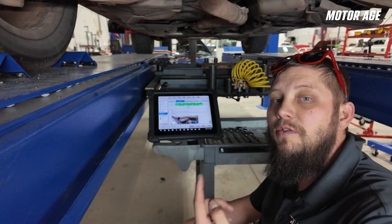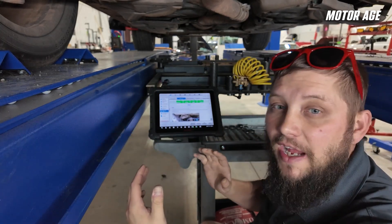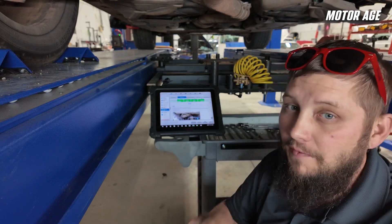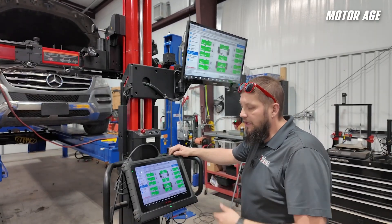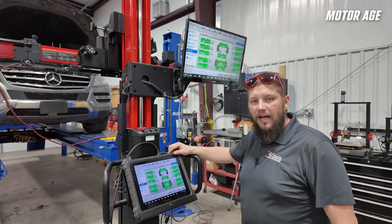Now that we've got all the rear done, we'll move on to the front. Keep in mind when doing an alignment, anytime you make adjustments to the rear, the reference value in comparison to the front is going to change. So although our alignment may have been good in the front before, it may be off a little bit now. We've got our alignment all completed. Now we need to continue on to our post alignment diagnosis to confirm if there's any other issues, and then straight into our ADOS calibrations.